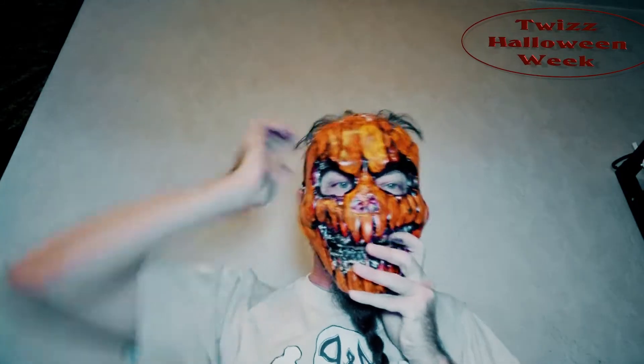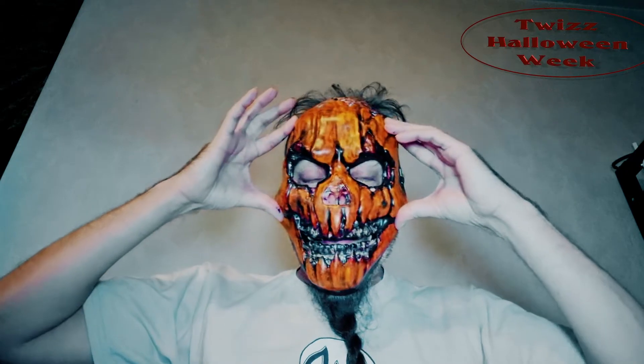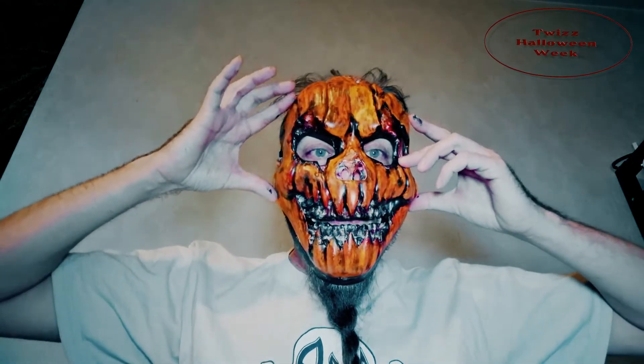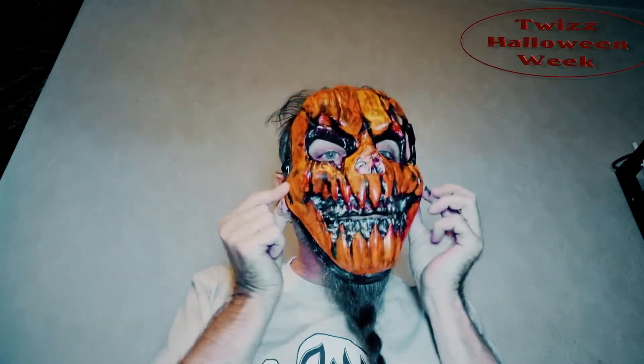So when I black out around my eyes and I have white lenses, I can use this with a more 3D effect. So — two cheap one-dollar masks — I have done, or am going to do, into one mask.